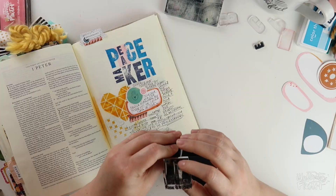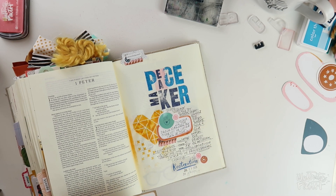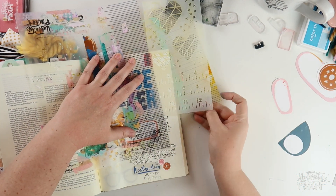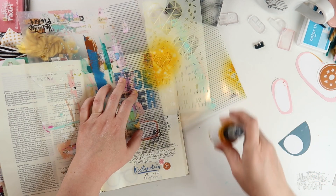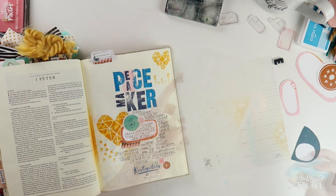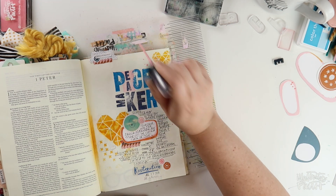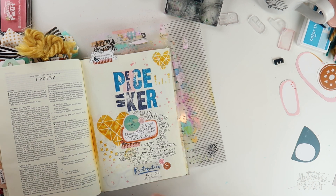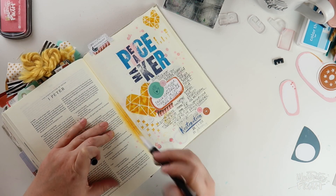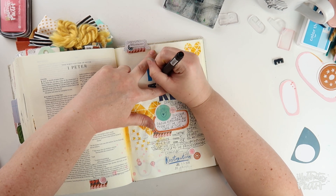I'm talking all about being a peacemaker. In the first part of this session we looked at the ceremonial law and the priesthood in Leviticus 16 and how the institution of the priesthood points to Christ our mediator and high priest. In this third journaling prompt we look at our role in the Big Story — priests represented the people before God and also God before the people. As believers we are a royal priesthood called to be peacemakers, reconciling man to man and man to God. 1st Peter 2:9 says, 'But you are a chosen people, a royal priesthood, a holy nation, God's special possession, that you may declare the praises of him who called you out of darkness into his wonderful light.' I outlined my verse and added some finishing touches around my letters.